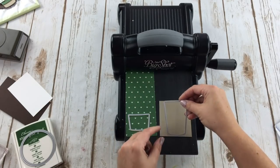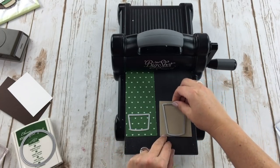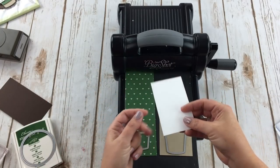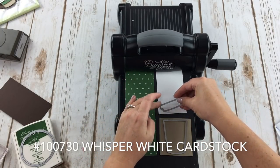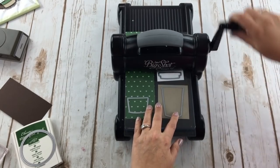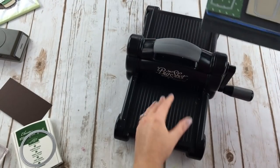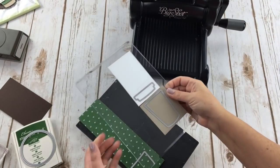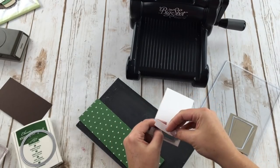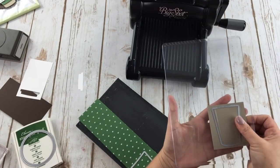These are the thinlets dies. Make sure the part that's raised up — the cutting side — is face down on top of your cardstock. I'm also using just a little strip of Whisper White cardstock. Put the top sandwich on and run it through the Big Shot. I also have one more piece to run through.